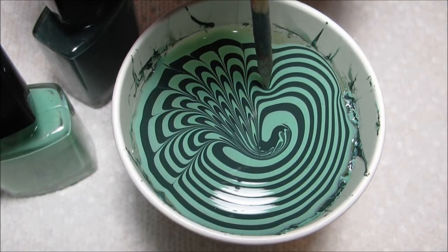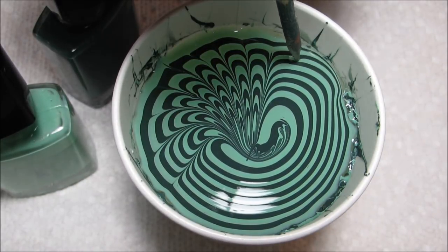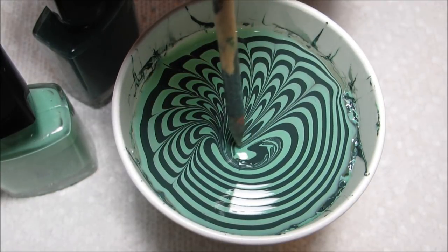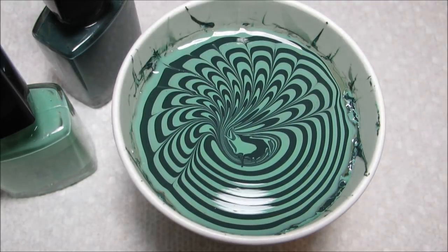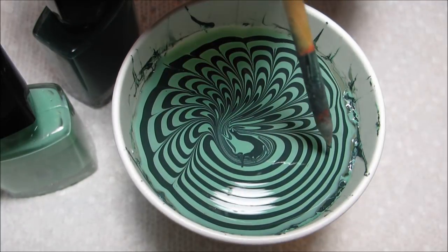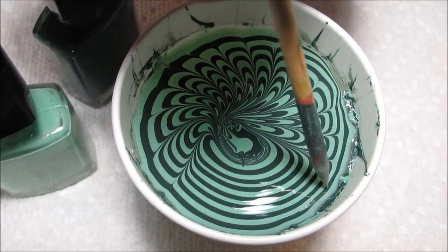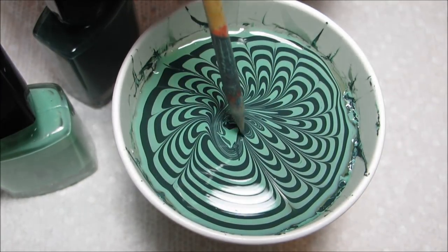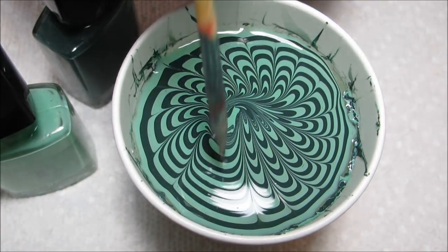If you want everything to be very symmetrical, you need to draw the pattern in a symmetrical fashion — meaning you go from the left and then the right, from the top and then the bottom. That will help to keep your flower more balanced. As I just go around the outside like this, you can see it's getting uneven and actually getting very messy in the middle of the design.